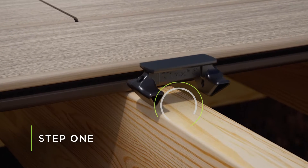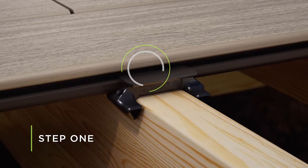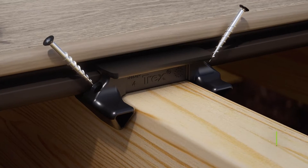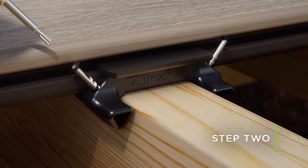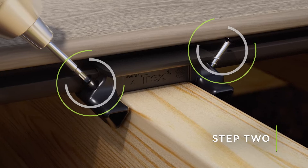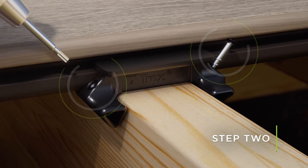Place the first butt joint clip over the open single joist and slide it firmly into the grooved edge of the adjacent deck board. Using a T15 drive bit, install the decking screws on each side of the clip into the joist. Be careful not to overdrive the screws into the clip.